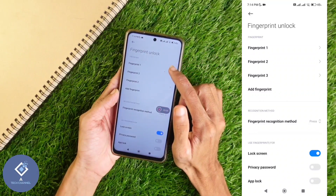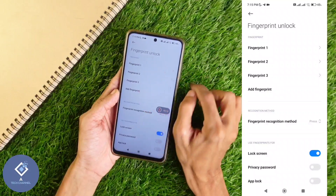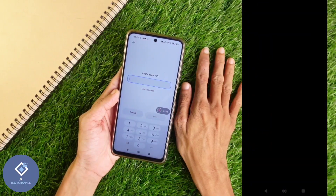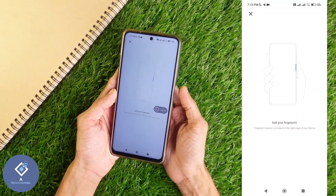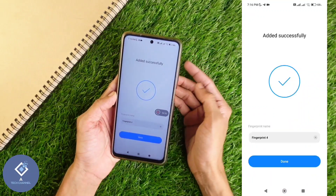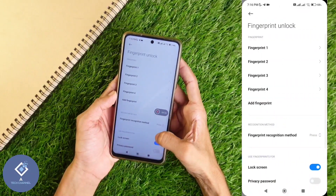Here you can see I have registered three fingerprints. If you have not done this, you can see one option: Add Fingerprint. Click on Add Fingerprint. Now you will be asked to enter your phone's pin. After entering the phone's pin, click Next. Now you should set your fingerprint — click on your fingerprint sensor. You may need to press your fingerprint many times. After that, you can see 'Added successfully.' Down here you can see the Done button. Click on Done.